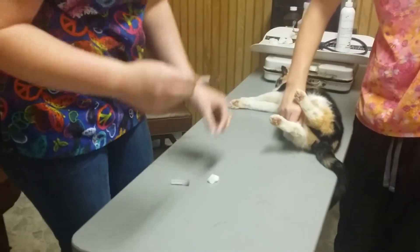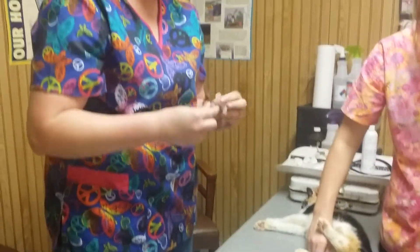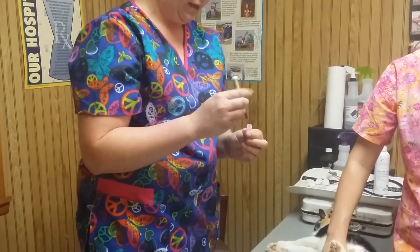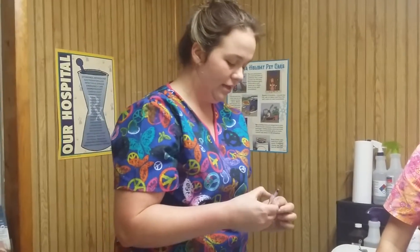And I'm going to put the blood in the properly labeled tube. And that is how you perform a medial saphenous venipuncture on a feline.